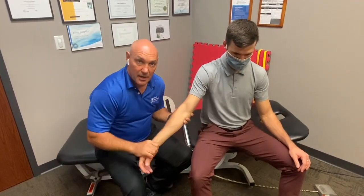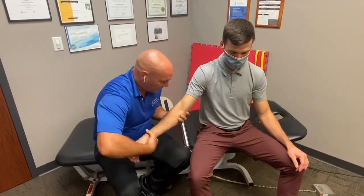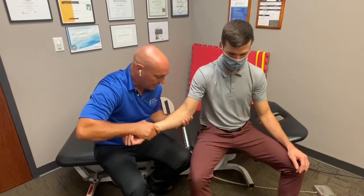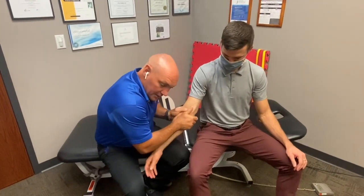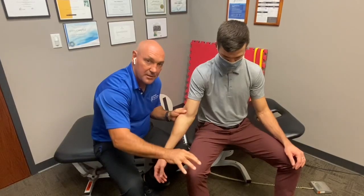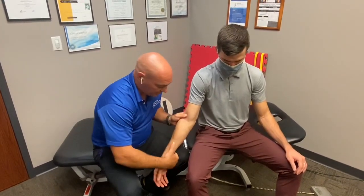We don't do a lot of osseous adjusting in the elbow just because of the structure. The palpation involves supination of the forearm, radial head joint play, shear, or grabbing the ulna and radius and trying to shear. We want to do this mostly in supination because we spend a lot of time in pronation — and your overhead athlete also spends a lot of time in pronation, so if they're going to lack motion, it's going to be in the opposite direction.